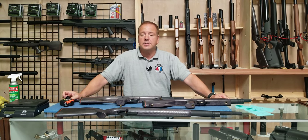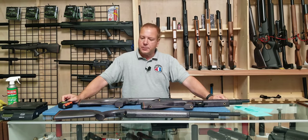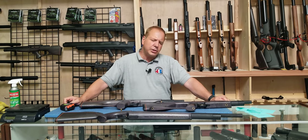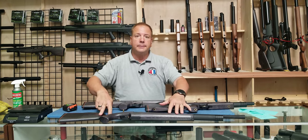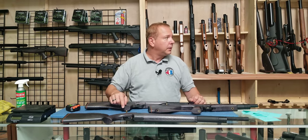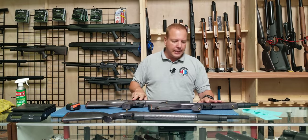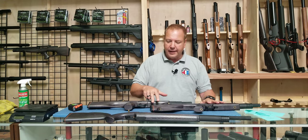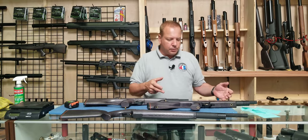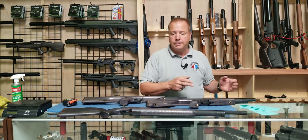Hi everybody, Joe Brancato, the air gun scientist in the Skunk Works Lab. Today we're going to look at the Zabroya line. The Zabroya is available in three different varieties — actually two and a half. A rifle carbine with 350, 450, and 550 millimeter barrels available in .177 and .22, as well as the bullpups. It's two and a half because there are two versions of the bullpup — the Cossack and the Cossack Fully Compact.